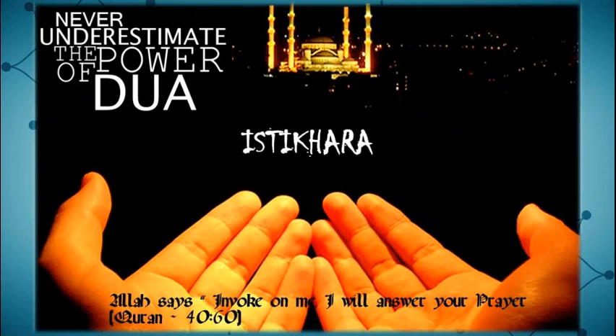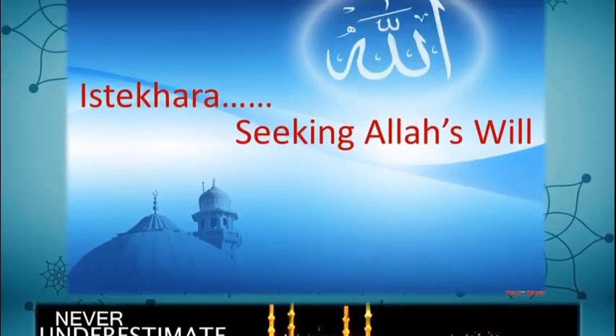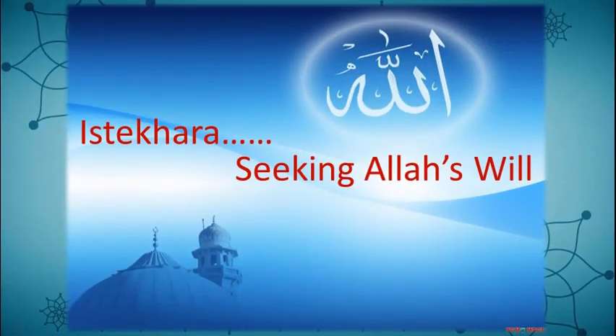It is obvious from many ahadith that Istikhara is the way to consult with Allah in every genuine matter you face in your daily life. It is the way to choose whether to go for or against that particular matter. So by performing Istikhara, you are basically seeking Allah's will, and whatever the outcome of Istikhara is, you must go with that decision.